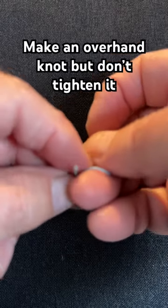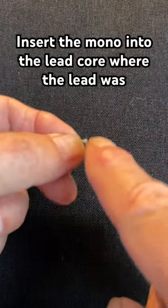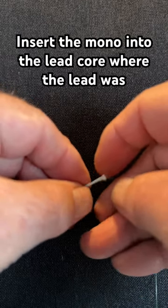Now take your line with no lead inside of it and make a simple overhand knot, but don't tighten it. Now take your monofilament and insert it inside of the lead core where the lead was missing. Push it all the way up to the knot.